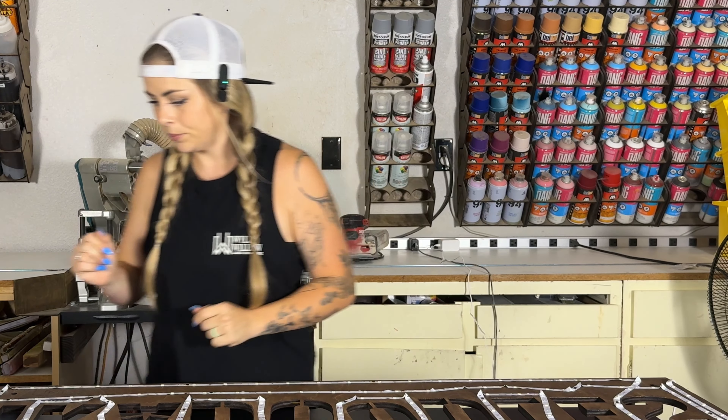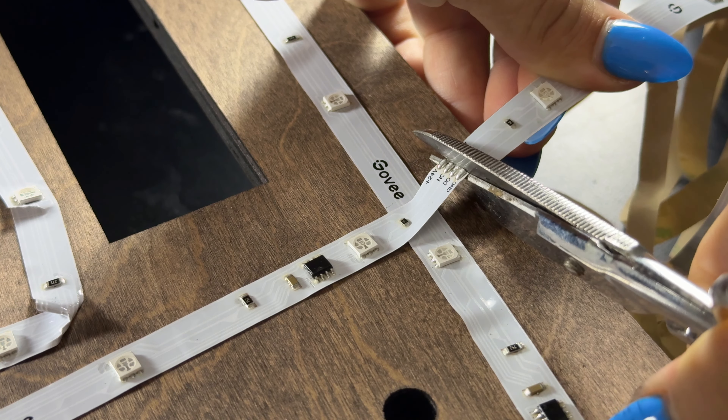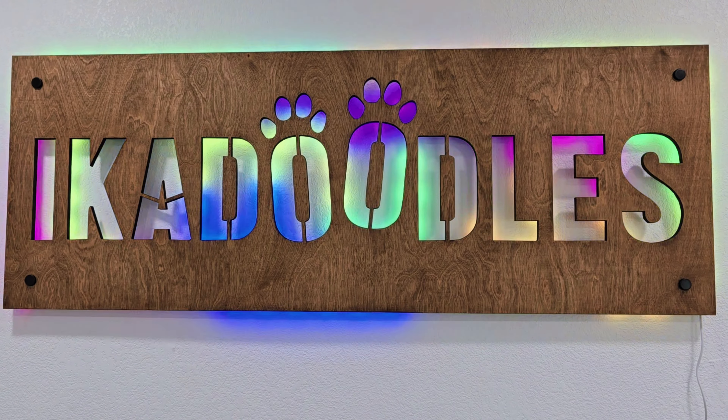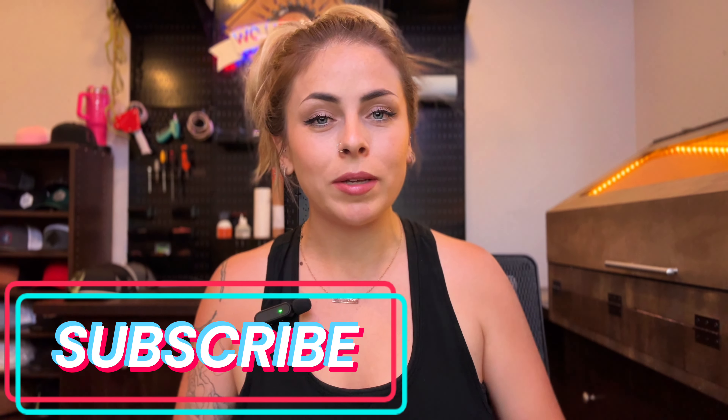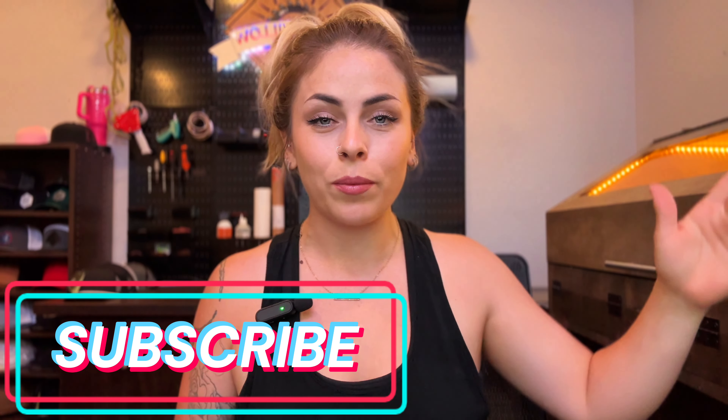Everybody, we are all done with our sign and it turned out amazing! I really hope I was able to give some good, informative information to help you guys start your first LED sign. It's really easy — don't overthink it. We're going to work our way up to more advanced signs, so if you aren't subscribed already please hit that subscribe button. To everybody who is subscribed and leaves such kind comments, you guys are seriously so nice and I appreciate all of you. Hope everybody has a fantastic day — I'll see you guys next time, peace out!